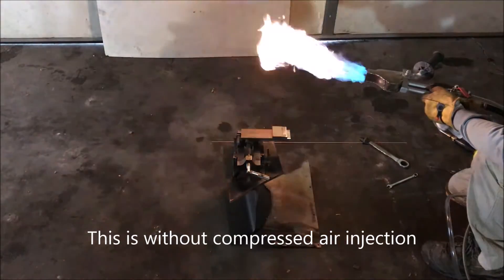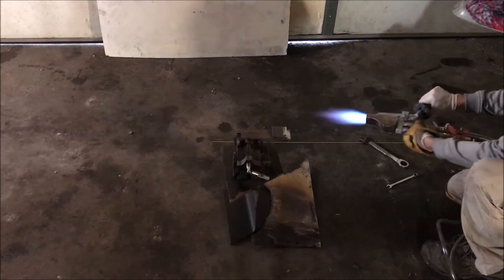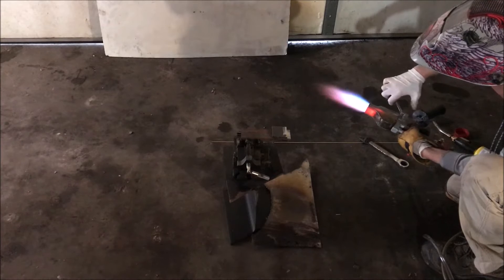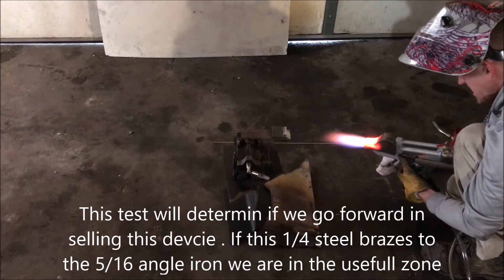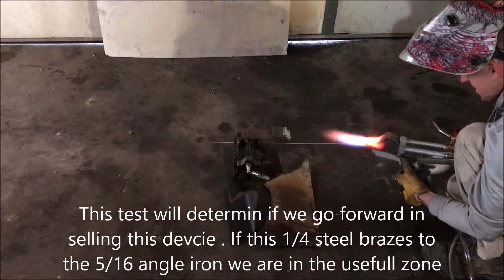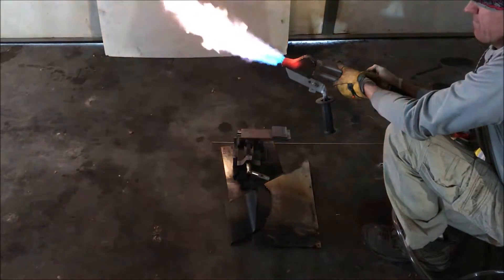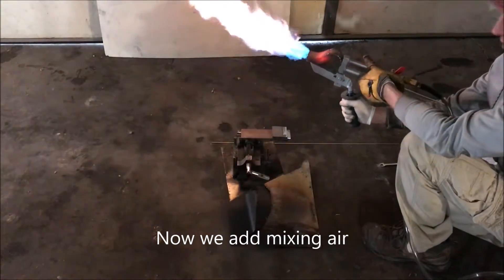I need to turn this off for a while. And that's just naked flame right there. There's a lot of fuel right there. Let's see how long we can do with that.